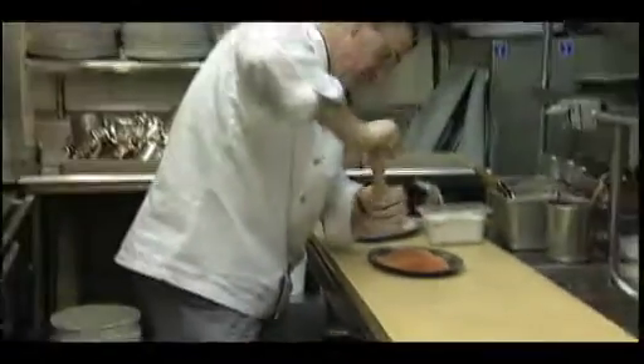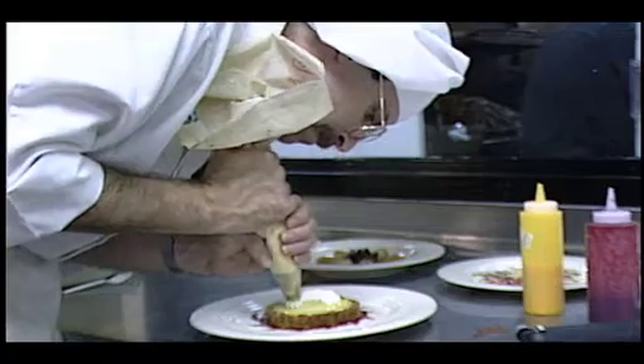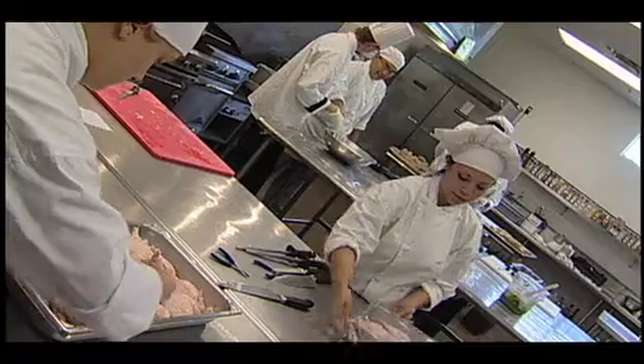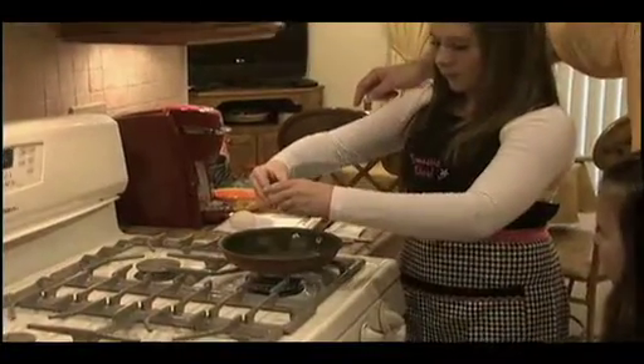From Food Network stars to celebrity restaurant chefs, food is becoming a phenomenon. Cooking has gone from being a necessity and a respectable hobby to an art form and a sought-after career, so much so that cooking schools have waiting lists to get in and even more and more little ones are getting into the act.